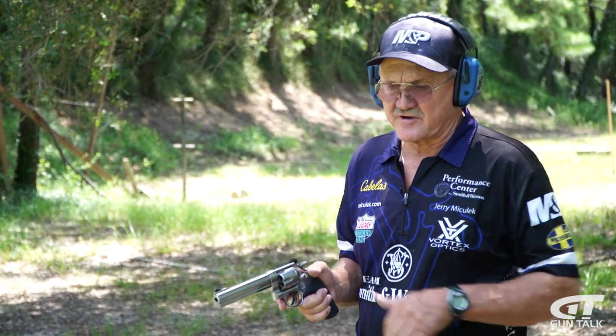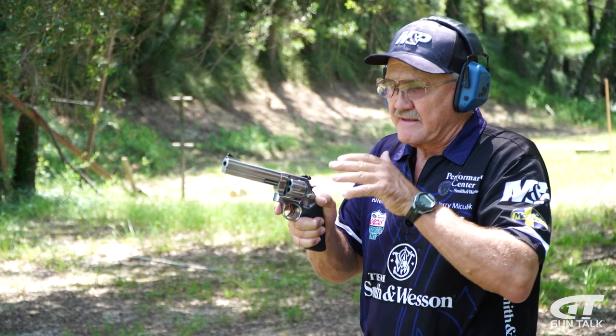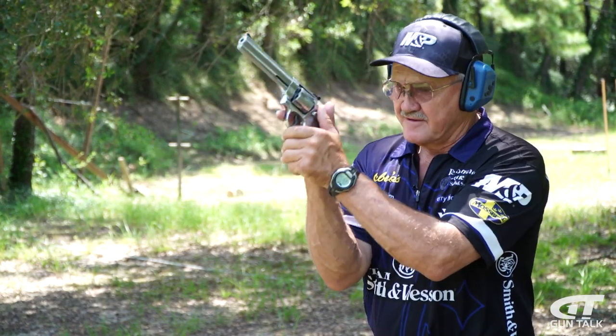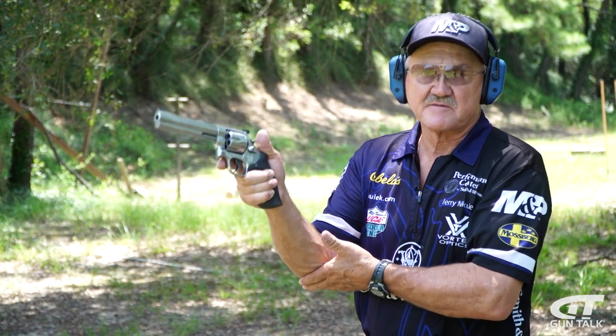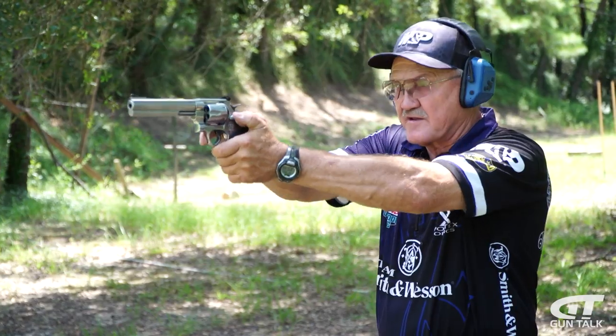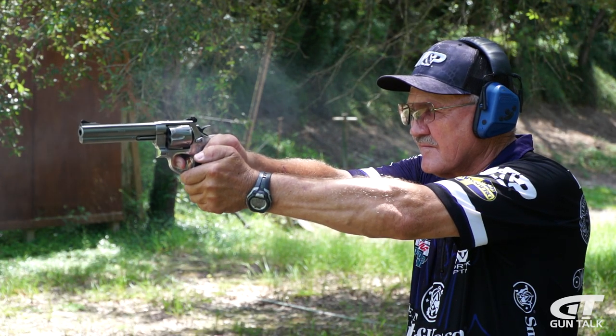Another feature that you'll see when I shoot is my elbows are pretty well parallel to the ground. What I'm trying to do is not make a pivot point. If I'm under the gun, I've got a pivot point that it can pivot. So when the elbows are out, the more they are out, the less pivot — it's just going to come straight back and return into the target zone a little bit quicker.